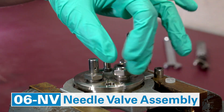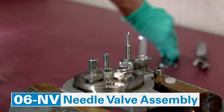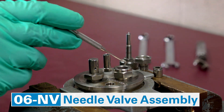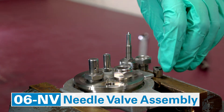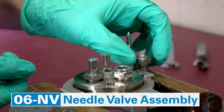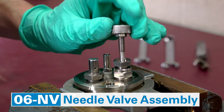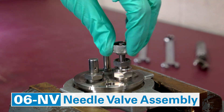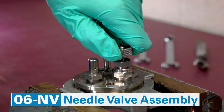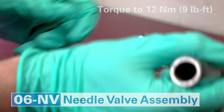Reassemble the needle valve. Screw in the outlet valve body and tighten it with a wrench, middle to middle. Drop the new valve seat into the body. Drop the assembled packing cup with the washer facing up — note that there should be two O-rings in there. Screw in the compression nut until finger tight. Insert the needle assembly and screw it in until firm, then loosen it one full turn. Take the torque wrench and torque the compression nut down to 12 Nm.